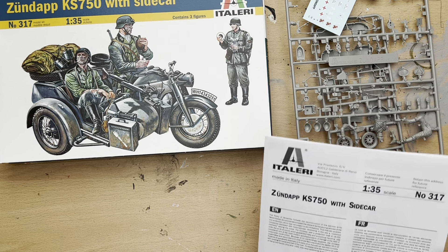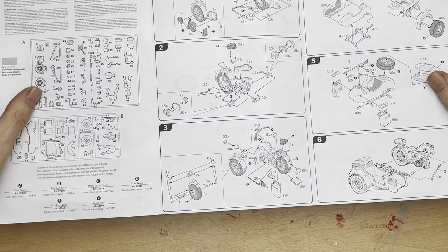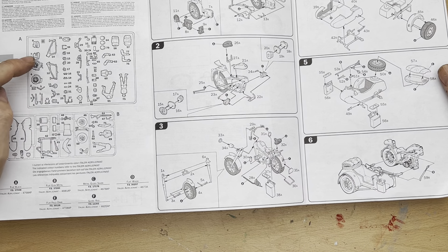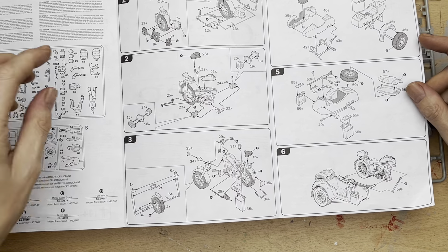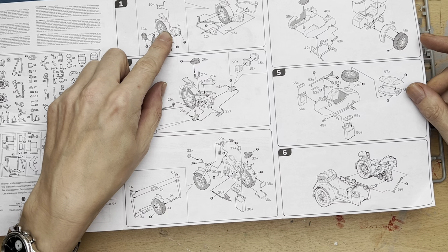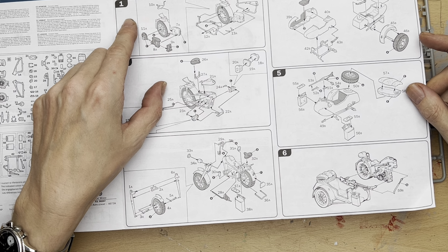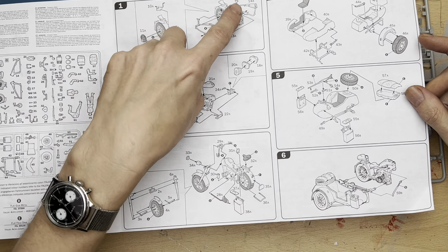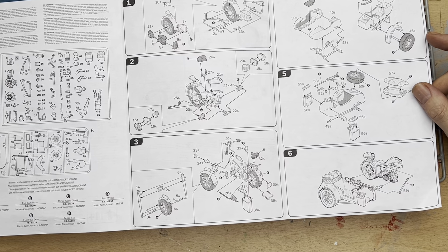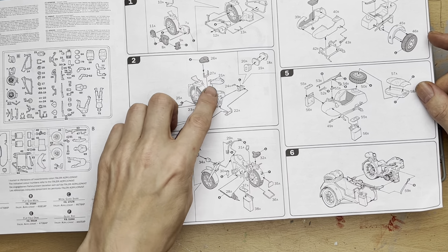I'll have a quick look at the instructions that come with the kit — it's all pretty easy and simple to follow. We have a sprue diagram of what we're supposed to get with the kit, and then we follow a simple box-by-box description of how to fit the parts together. In the first section we're going to start putting the rear wheel together and then mount it to the actual frame. Then we're going to start putting the gas tank, the seat, and parts of the engine together.